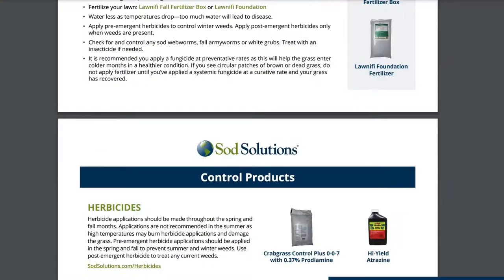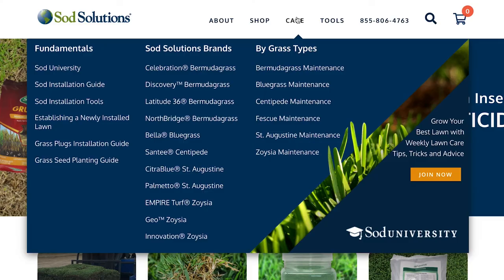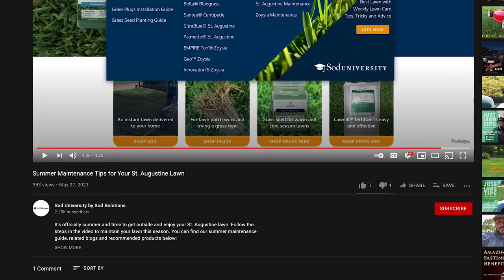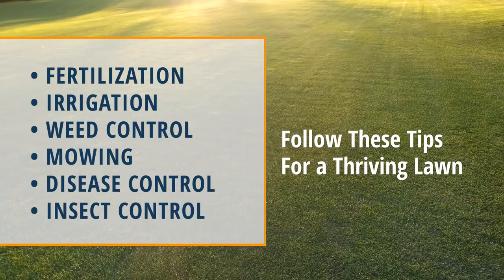Visit our series of homeowner maintenance guides on Palmetto and CitraBlue St. Augustine. If you have a different kind of St. Augustine, refer to our generic St. Augustine maintenance guide. We've provided links to each guide in the video's description on YouTube. This video is also a part of our fall maintenance series that's full of other information like fertilizer tips, weed control, and more for St. Augustine lawns.